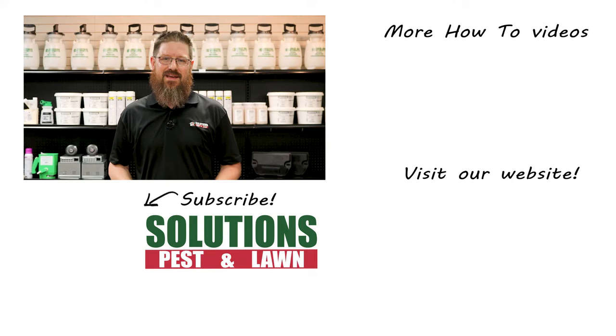I'm Jason with Solutions Pest and Lawn and this is Pest Support. If you have any pest control questions you need answers to or have any pest related problems you need help with, stop by one of our stores, visit our website, or give us a call and get help today.